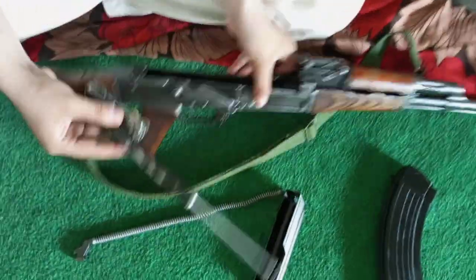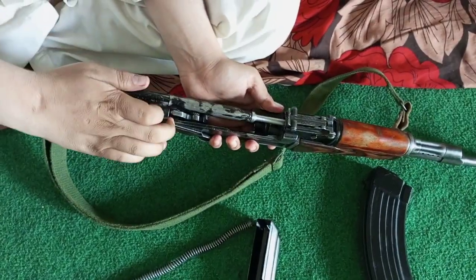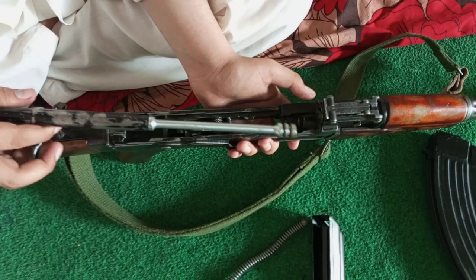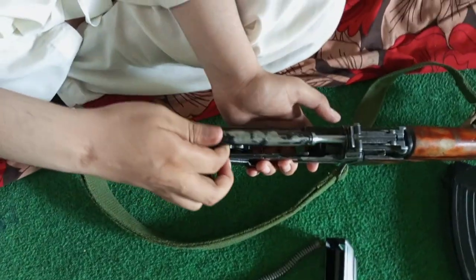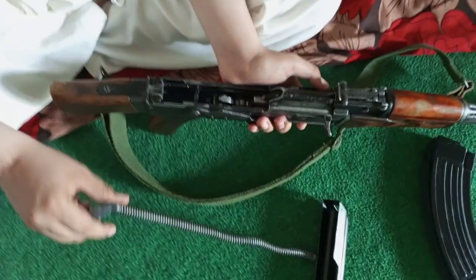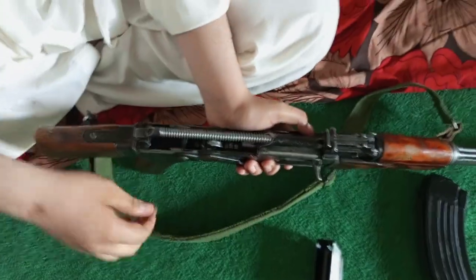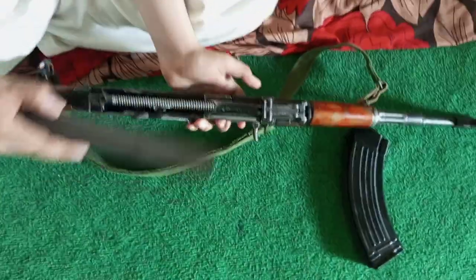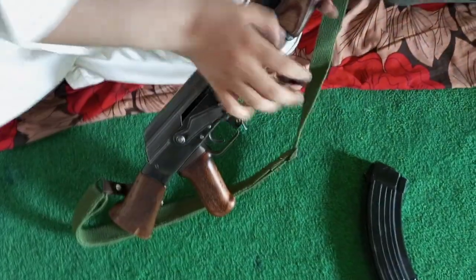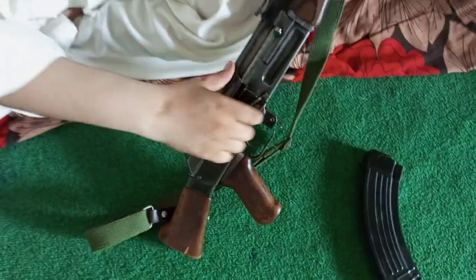ناظرین کرام، ایک AK-47 جس طرح ہم نے پچھلی ویڈیو میں بھی discuss کیا کہ AK-47 کی series کے بعد ایک AM start ہو گئی — تو یہ AK-47 کی بڑی پرانی model ہے لیکن بہت ہی مضبوط gun ہے۔ ناظرین کرام، market میں بہت کم پایا جاتا ہے — جس کے پاس بھی اس طرح کا کوئی model ہو تو اس کی maintenance کا خاص خیال رکا کریں۔ باقی information وہی AK-47 والی ہے، آپ لوگ کو ہر جگہ سے مل جاتی ہے، net پہ بھی ہر جگہ available ہوتی ہے۔